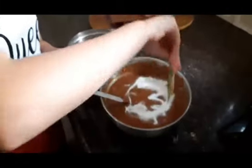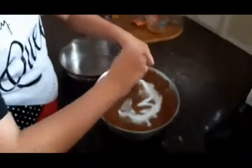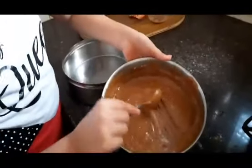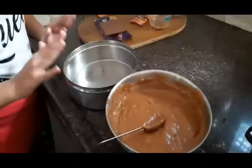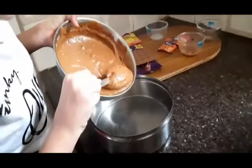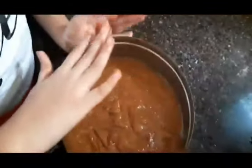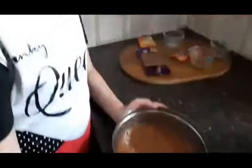We will mix it and put it together. Now we will mix it — as you can see, this makes the cake. We will shift the batter and we can see that we have shifted the batter successfully.